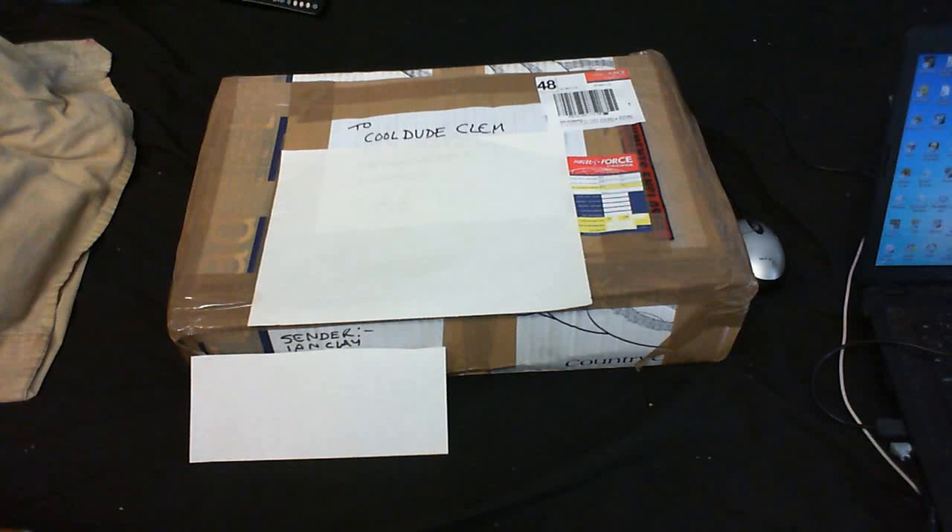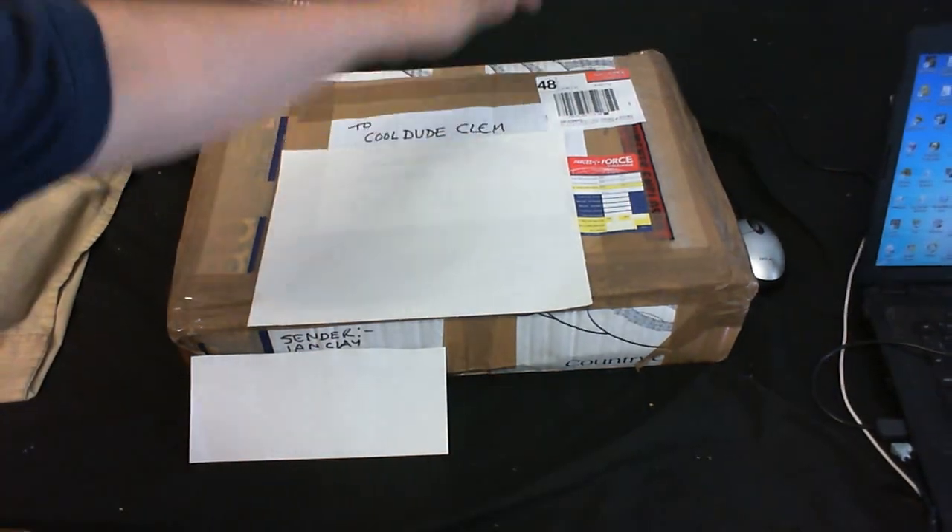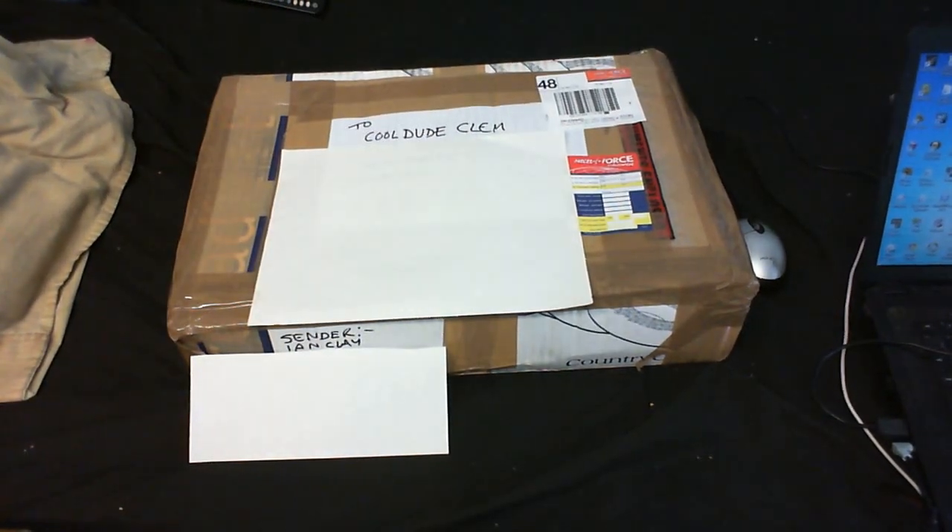Well hello there YouTubers, and welcome to another Cool Dude Clem video. I'm not going to do the video in that silly voice. Anyway, got another package from another video. This one is from Ian Clay to Cool Dude Clem — that's me.